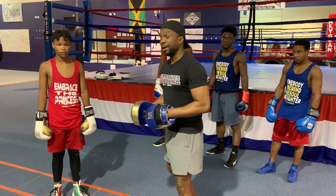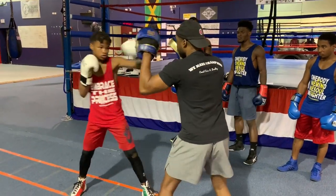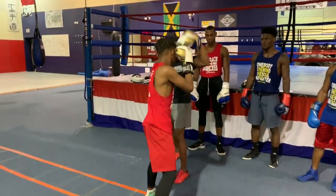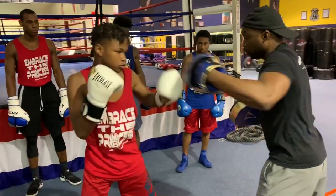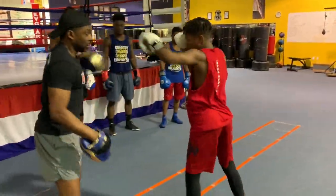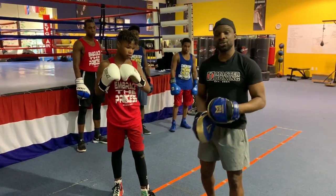Now, as you get better, we'll start going one, two, three, and then move to the body. Boom. Step around. Good. One, two, three. Go to the body and here. Good. Step around. Double. Good. And he starts to learn how to add different combinations.